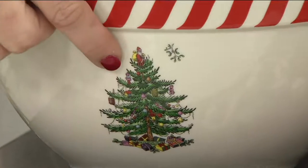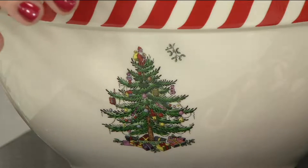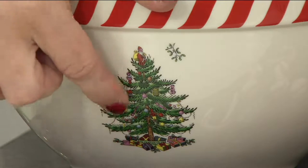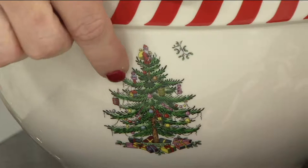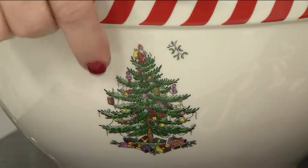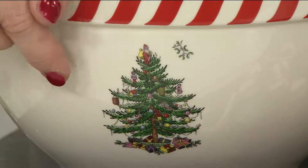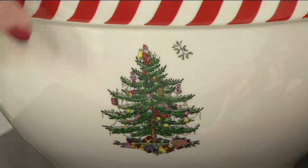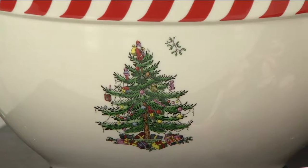The detail on the tree — the rich detail — is what you get for literally 200 years with Spode. This is a holly leaf tree, and you can see the ragdoll, the lanterns, the poppers, the tinsel, the garland, the teddy bear. And that teddy bear speaks to the teddy bear that you saw jolly St. Nick holding on the Christmas tree.